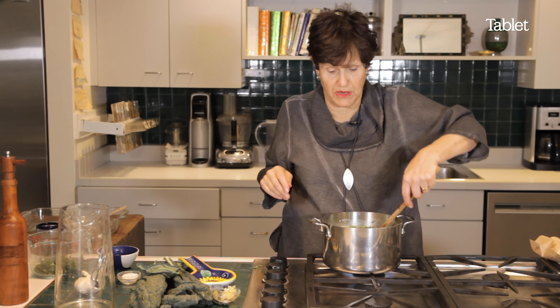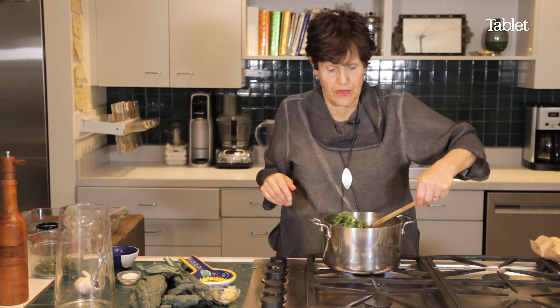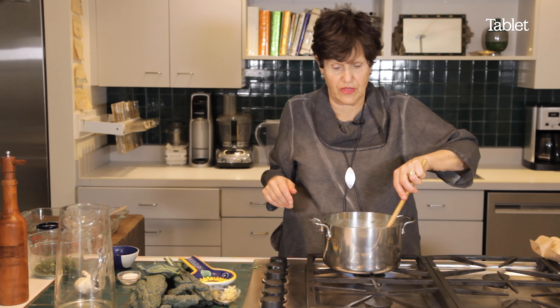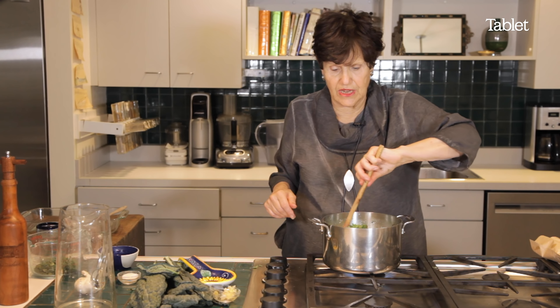This would be a great Friday night dish because you're supposed to have garlic on Friday night in Judaism, because garlic is something that encourages the passions rather than stopping them.